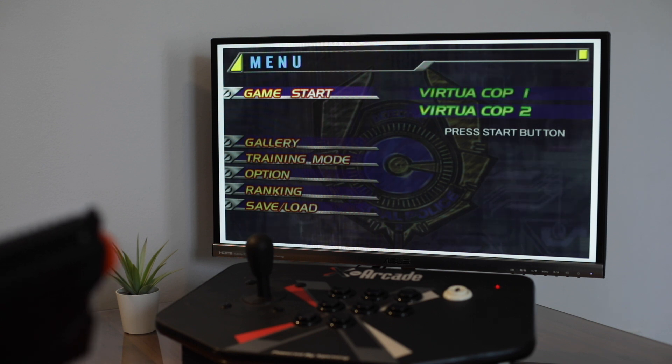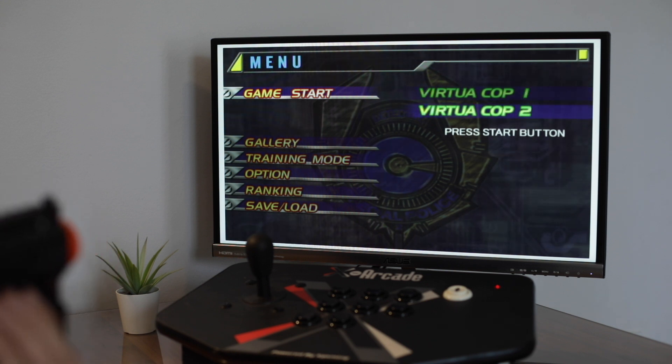Let's try Virtual Cop 2. I'm going to go down and press the start button on the right of the gun.